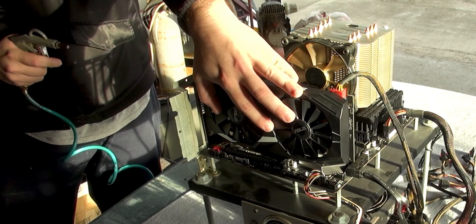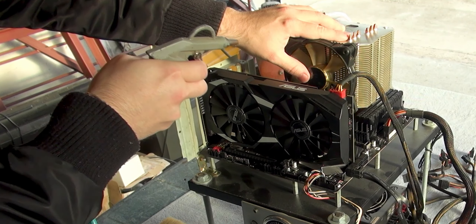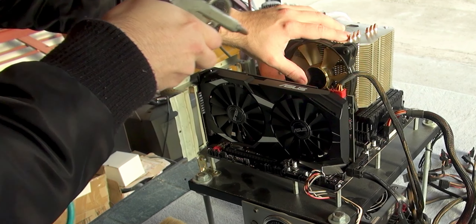When you blow the air to the fans, hold them, because the rotation can generate electricity which can damage your motherboard.